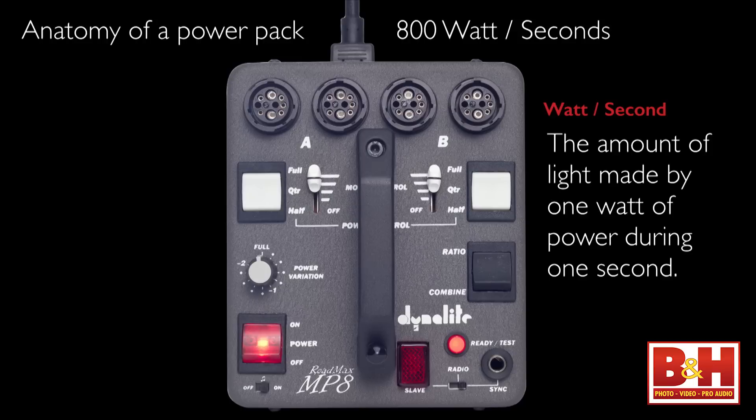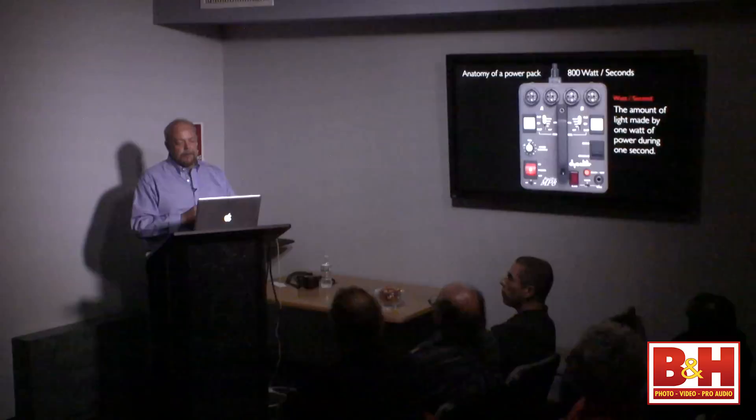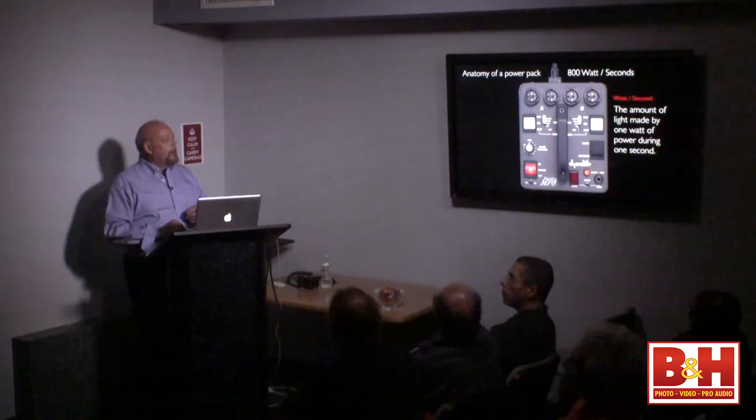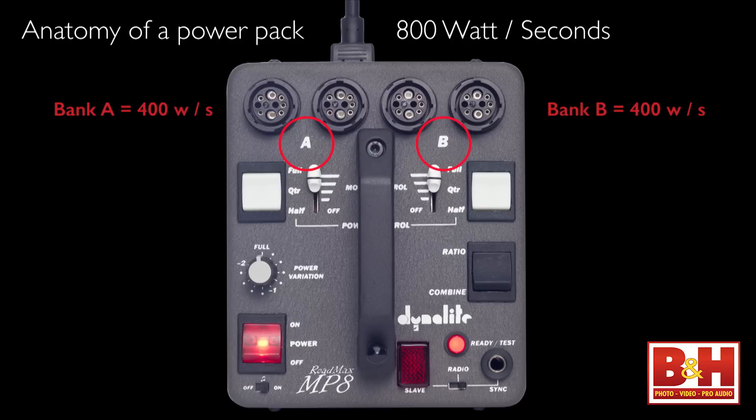Now, watt seconds: the amount of light made by one watt of power through the flash tube for one second. The more watt seconds you have, the more light you have. Let's look at how a pack is laid out — think of it as divided in half. One half is a 400-watt-second pack, that's bank A. Then you have bank B. So you've got two 400-watt-second power packs built into one. With the variator you can trim both down to 100 watt seconds.